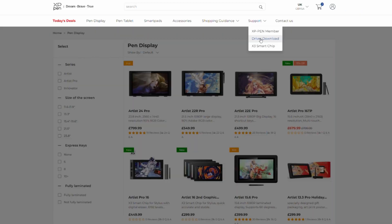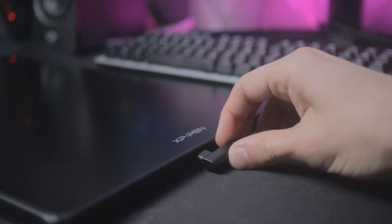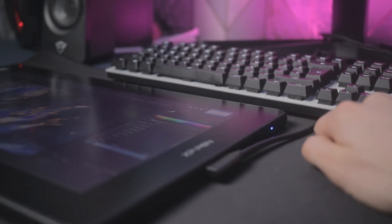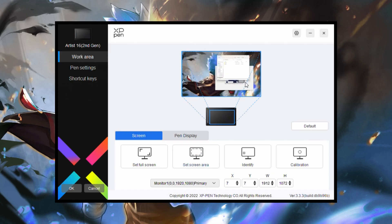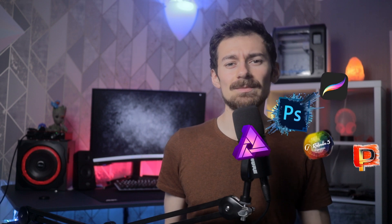After taking the tablet out, I had a lot of expectations to meet, so I quickly connected it to my PC and downloaded the software — links are in the description below. All you have to do is turn it on, open the software, specify where the edges are, and you're good to go. I use Affinity Photo as my go-to digital design software, and this tablet instantly connected and was ready to go. It's also compatible with almost all art software and operating systems.